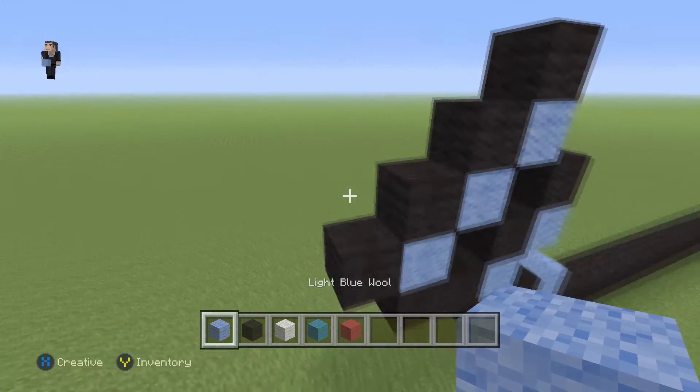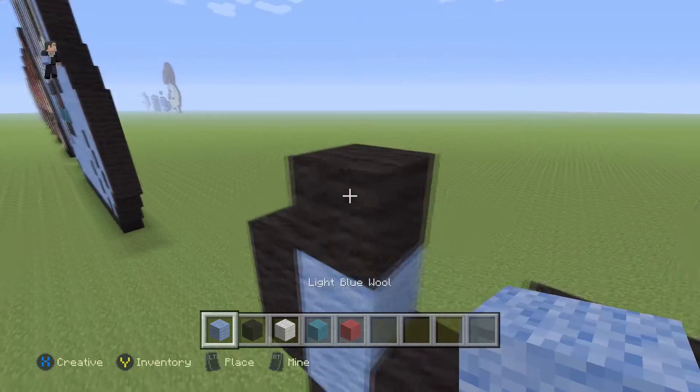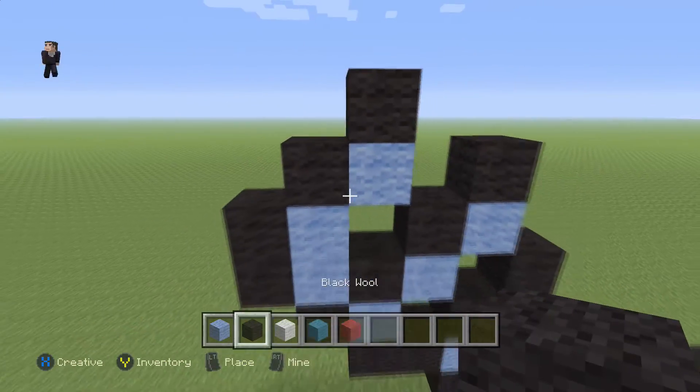Then we're going to grab our light blue wool and place two light blue wools with two black wools, and then two diagonal black wools just like that.